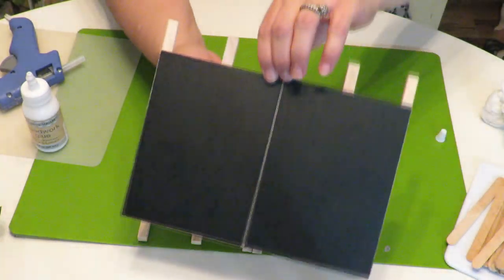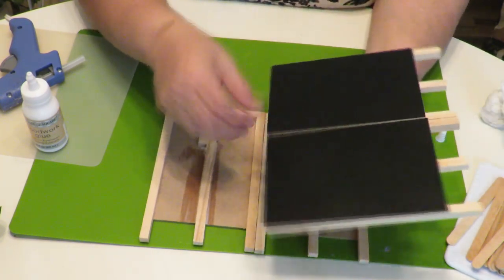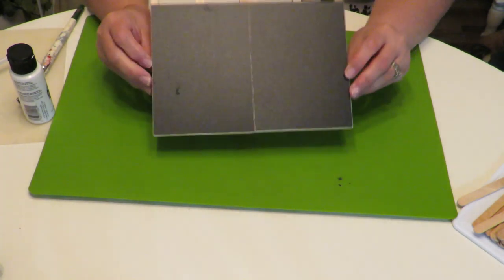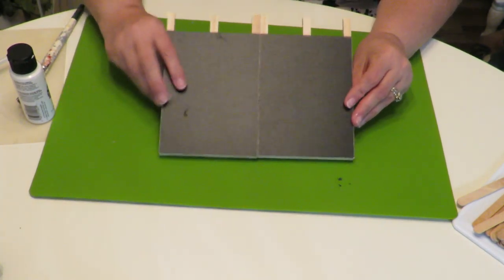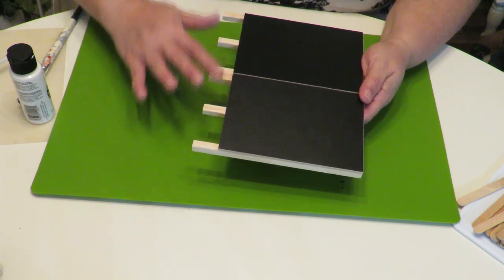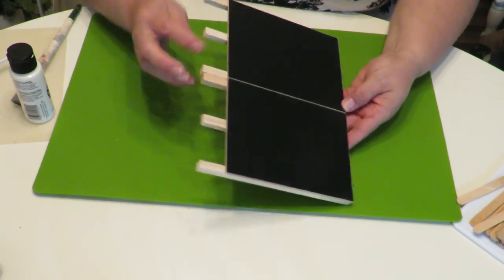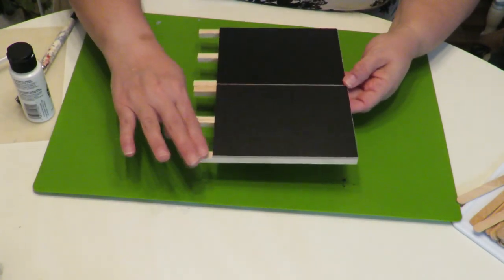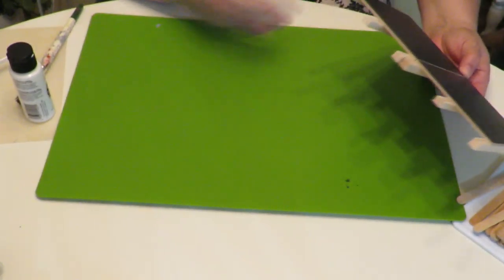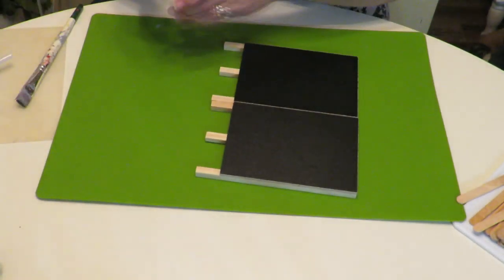I'm going to let these panels dry really well. These are going to be the two sides of our little container. It's up to you if you want to put something in the middle to decorate that center part. Once your little panels are dry, turn them around and go ahead and start painting them. Make sure when you paint the wood parts you paint the top-facing surface first since there's a little bit of lift there. Don't get any paint on the chalkboard surface.